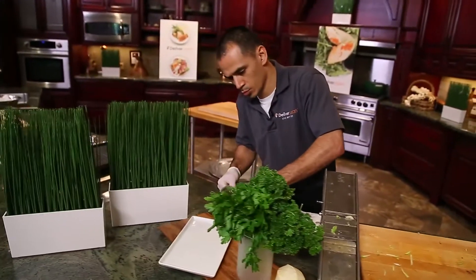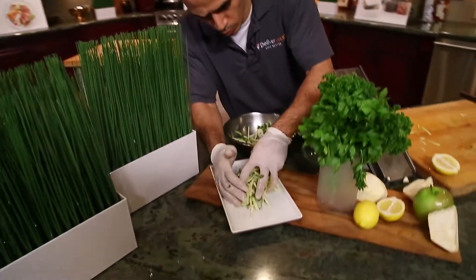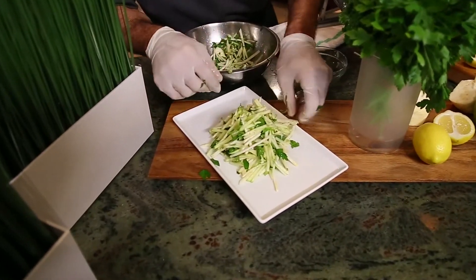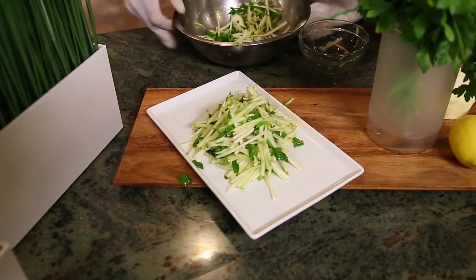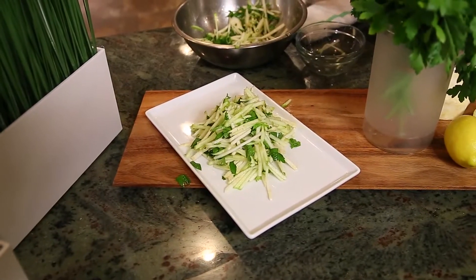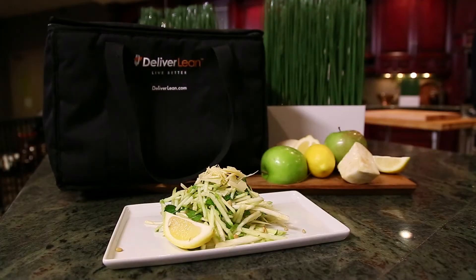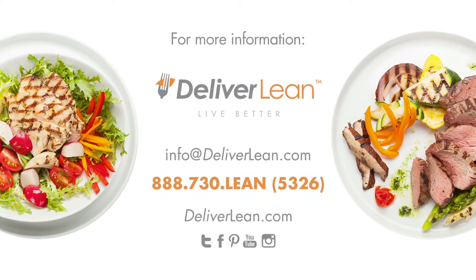I'm gonna go ahead and plate that here. And top it off with a little bit of pecorino romano cheese. You can add a little bit of fresh lemon on the side if you like. And there you have our celery root and apple slaw — a little pecorino and toasted pine nuts. We'll see you next time. Bye.